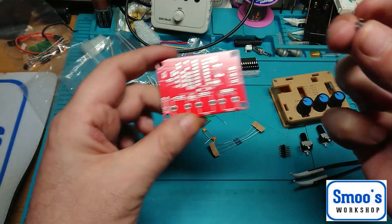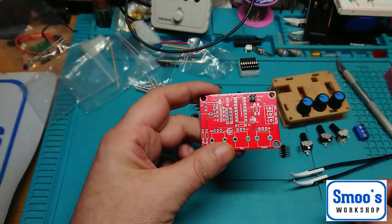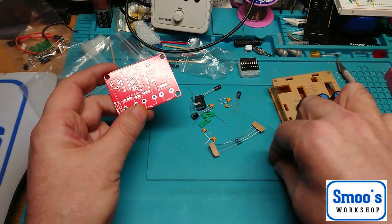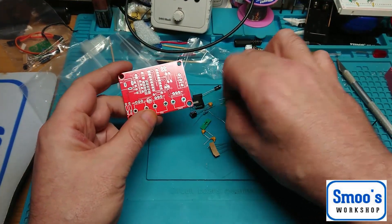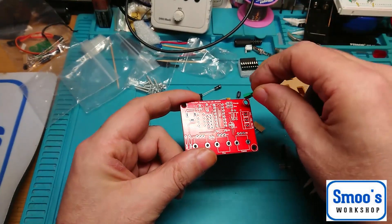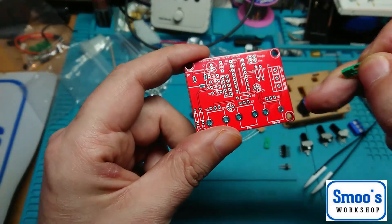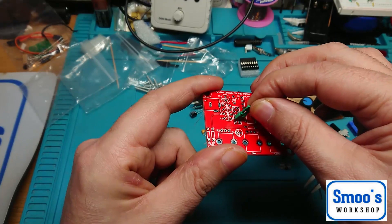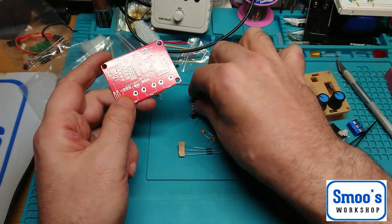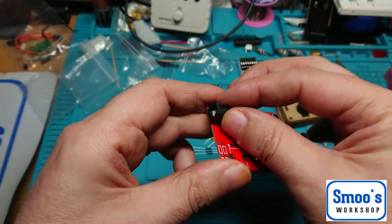That 4 pin header is for all your jumpers - for selecting your waveforms, bridging between triangle and sine. The jumpers on the other one will be for your frequencies. So you've got 2 jumpers. There's your power - a wee 9 volt DC jack that'll just sit on the board like so. That's nice and straightforward.